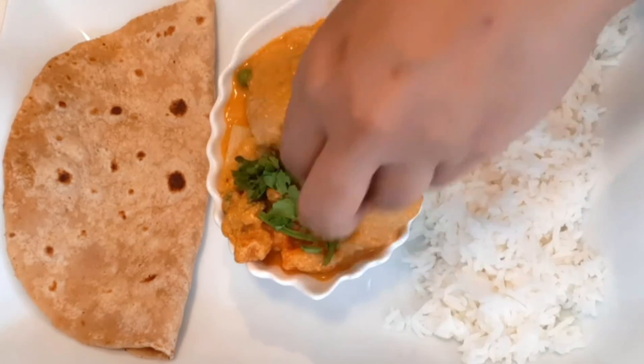Try this very yummy chicken with vegetables kurma. If you guys like it, please like, share, comment, and subscribe. Thank you!